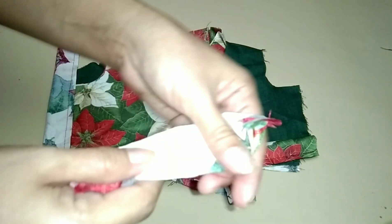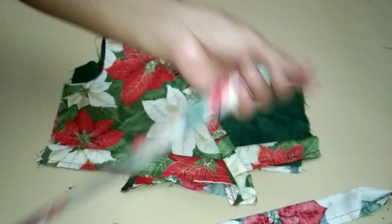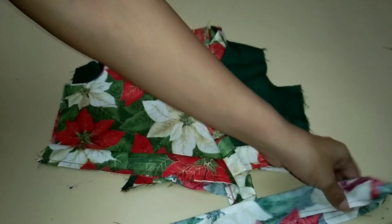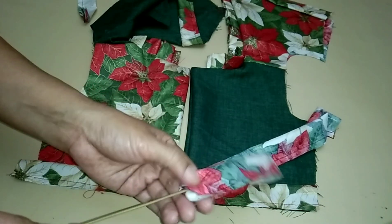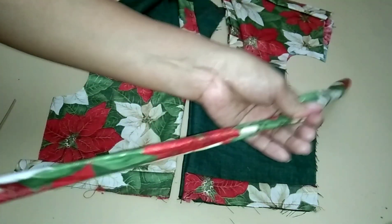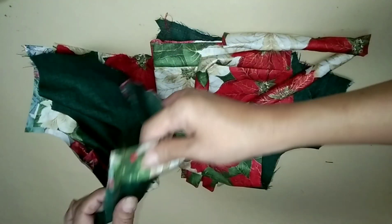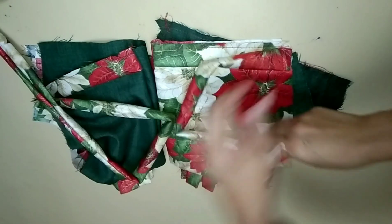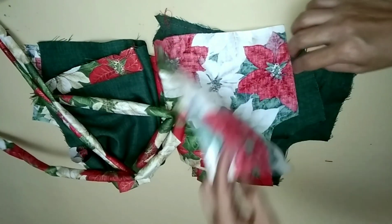Sew the strap with one-fourth allowance, but provide an open part, then reverse the strap. After sewing, reverse the strap. Align the strap to the back of the strip. Done attaching the strap to the back part.